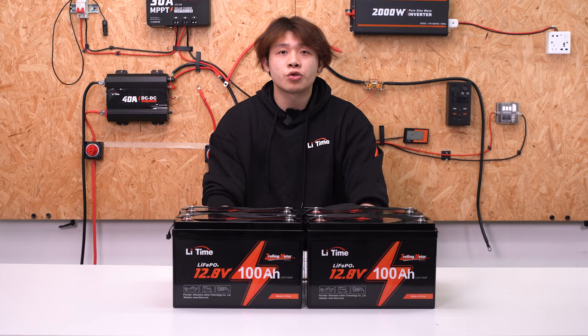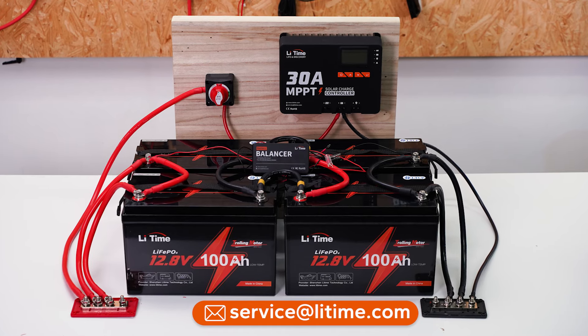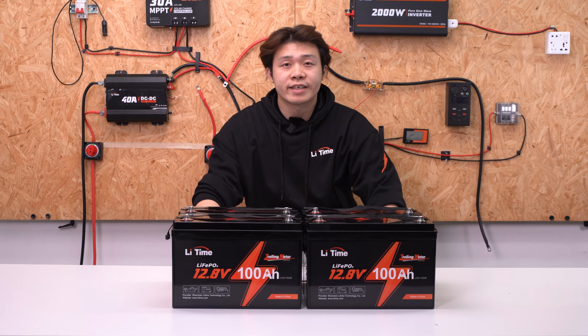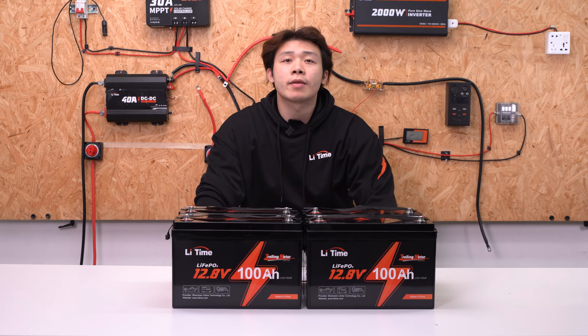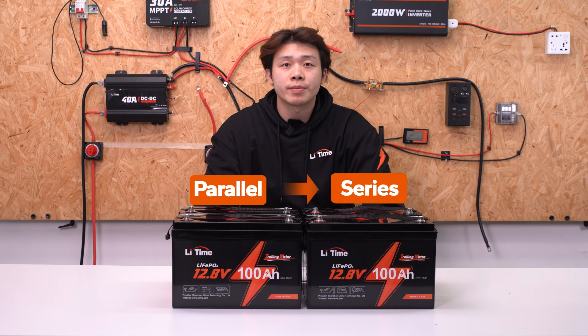If you are not sure, reach out to us for assistance. We will show you how to connect using the MPPT controller as an example. Now let's get started. We recommend connecting the batteries in parallel first, followed by the series connection, to maintain a consistent voltage in the battery system.